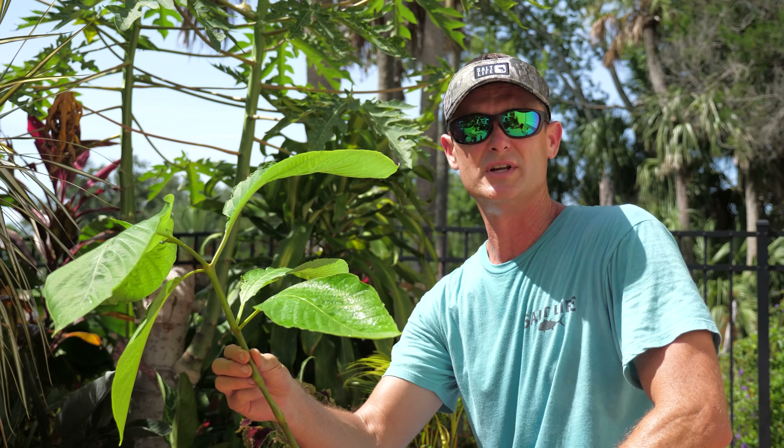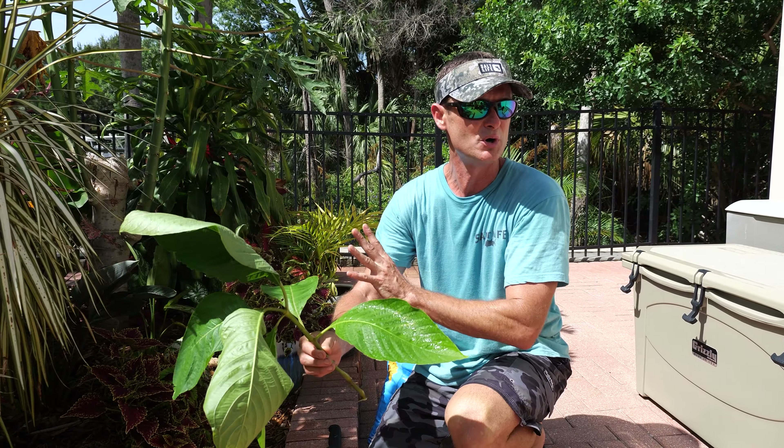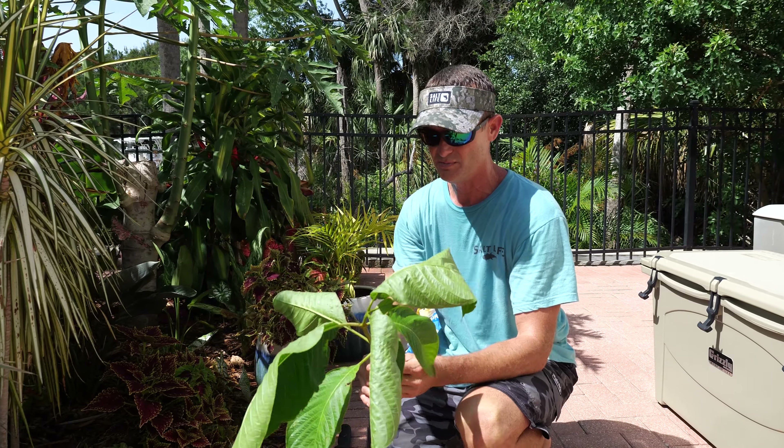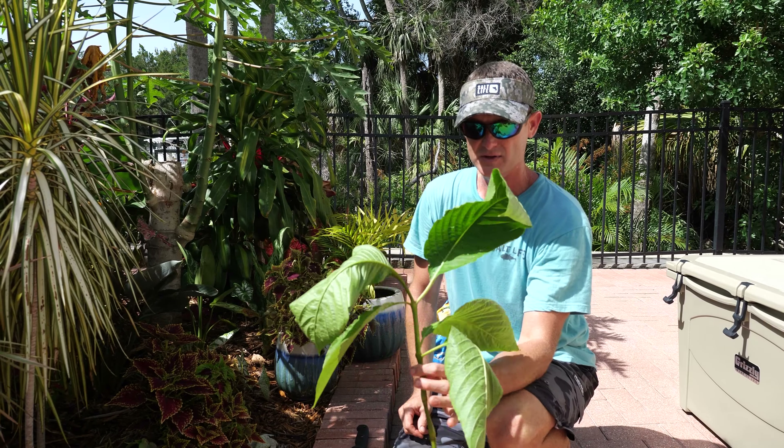This is a little branch from a Brazilian red cloak that I just accidentally broke off in my garden. I was about to do a video on this — I'm repotting it for my buddy David — and this broke off, so I'm going to show you how to propagate it.